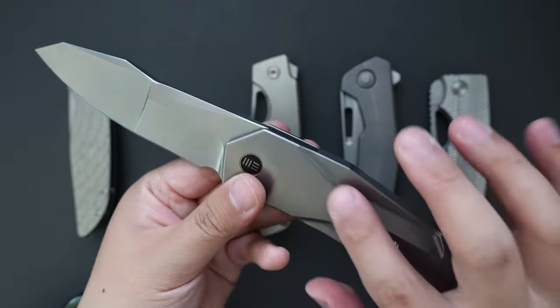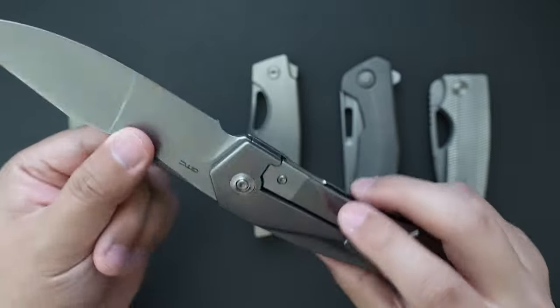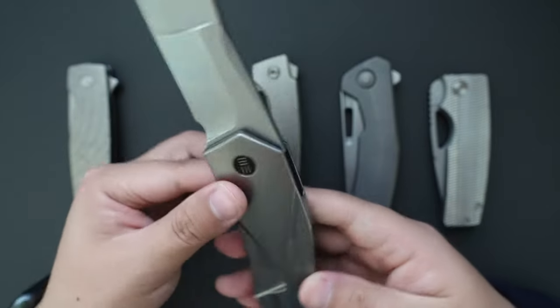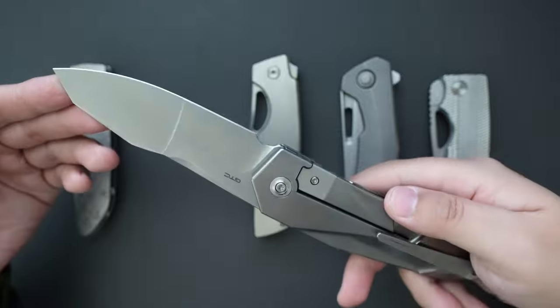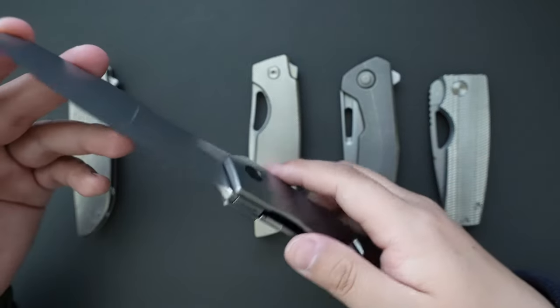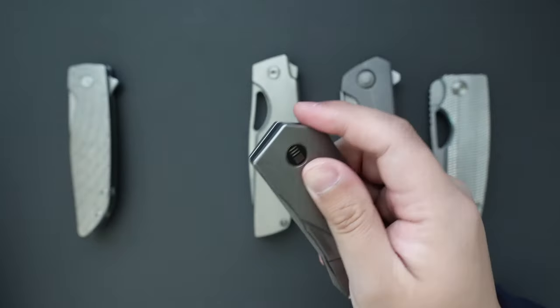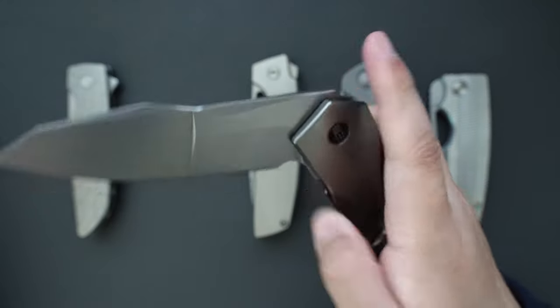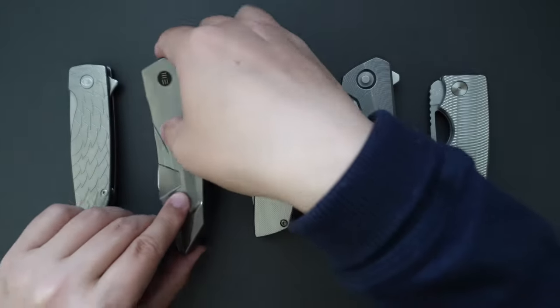The lines on the scale and the lines on the blade match together — just super good looking. Super drop-shutty as well. That's number four.